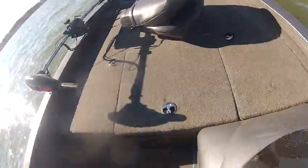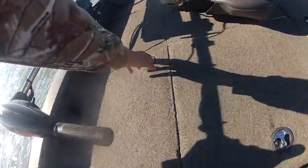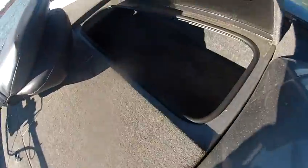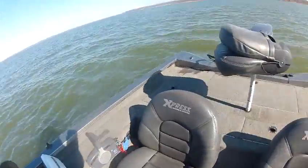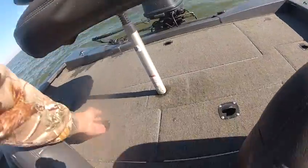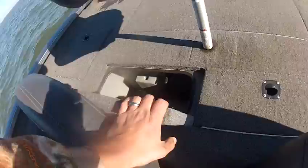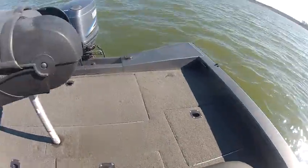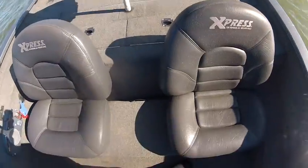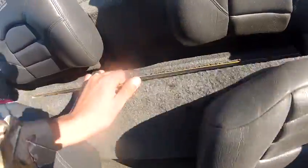This boat has lots of storage. You got your rod boxes here, more storage right under there, and there's another rod box. You got your tire wheel back here — double. And you got storage on each side back there, and storage underneath this seat.